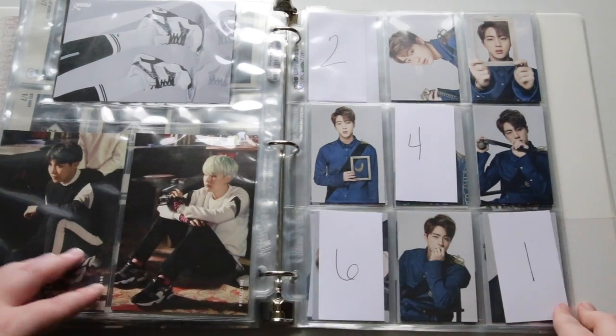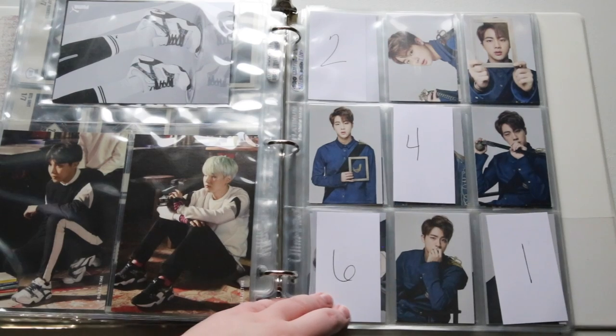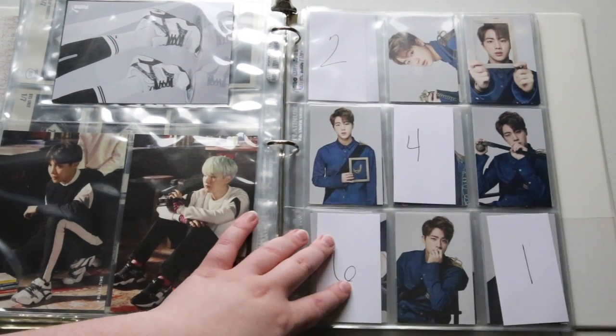Hey guys, so just a quick short little video. I'm going to show you the BTS epilogue cards that I got so you can see exactly how many I was missing from the 8 packs that I got.